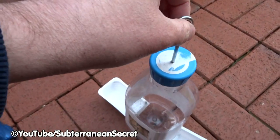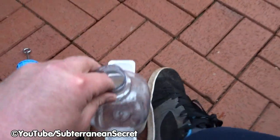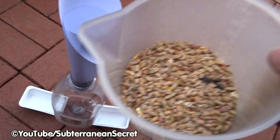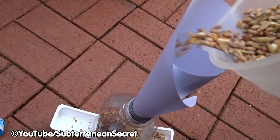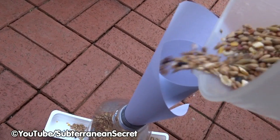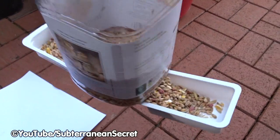The next step is to insert seed — this can be a little bit messy. All you have to do is take the top off. This top is nice and big and solid. I've made myself a paper funnel, which you can use to insert the seed — it makes things easier. Any seed will do. A little bit of seed will come out of the bottom as you fill it. As you can see, it's already working perfectly — it's coming out through the small holes. Insert the top back on.